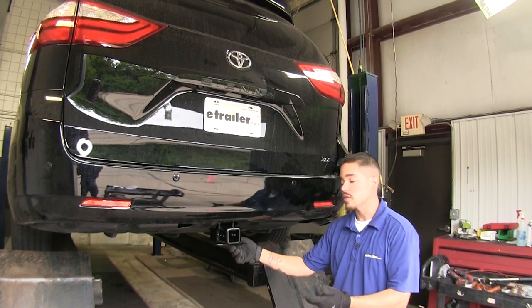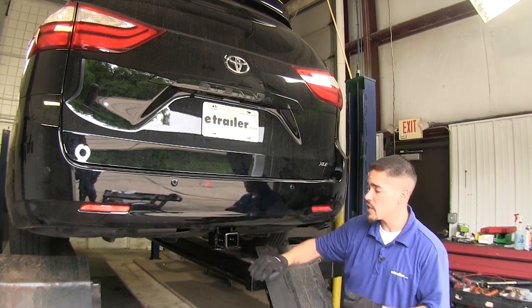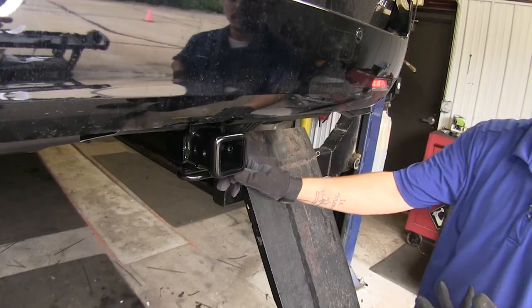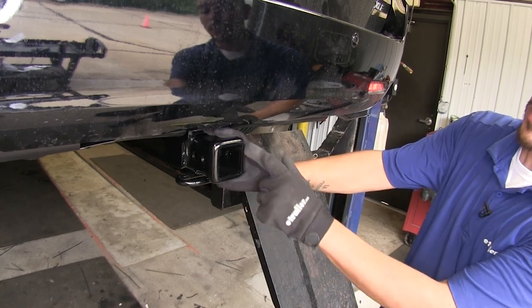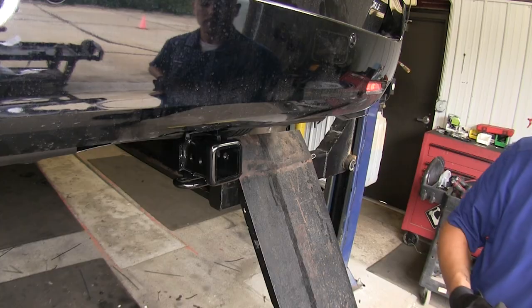Here's what our hitch looks like fully installed. The cross tube is going to tuck up nicely behind the fascia, and all we're really going to see is the receiver tube sticking out. It is a Class 3 hitch, which means it's going to give us a 2-inch by 2-inch receiver tube opening, and it's also going to feature a nice reinforced collar, not only giving it added strength, but a nice clean finished look.